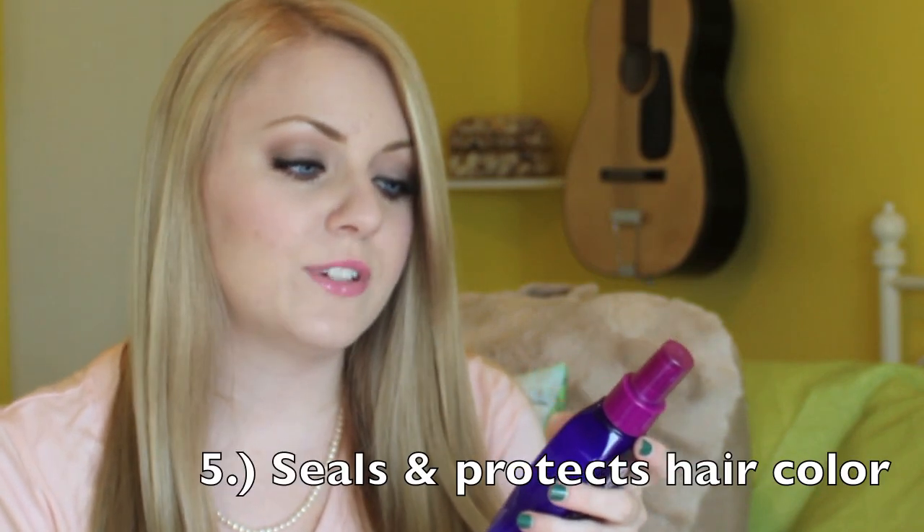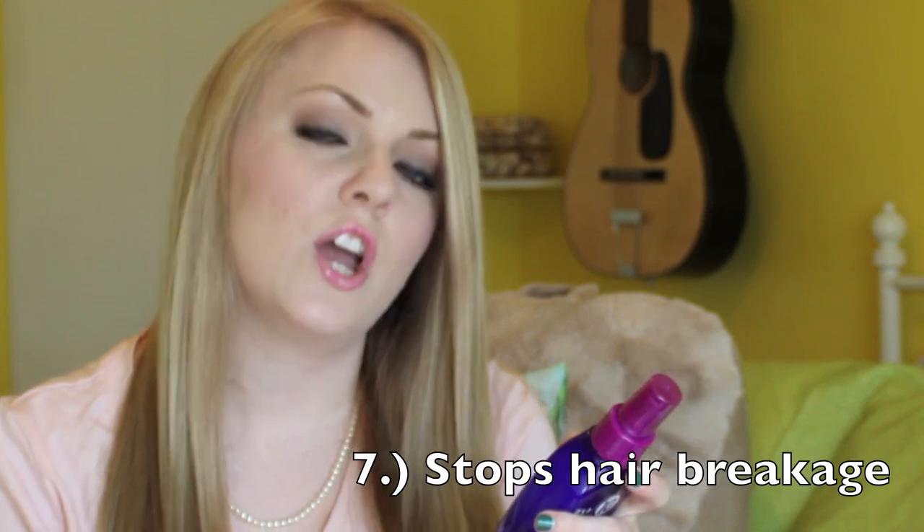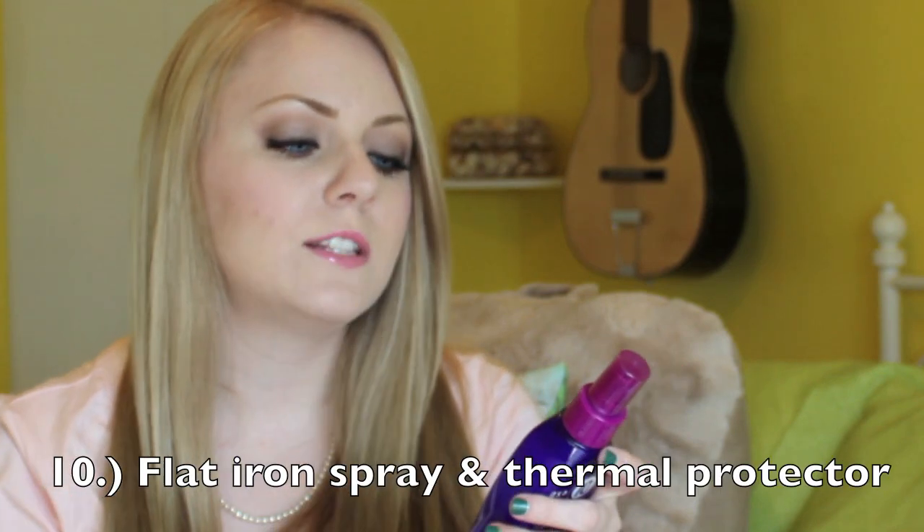It repairs dry damaged hair, adds shine, detangles, controls frizz, seals and protects hair color, prevents split ends, stops hair breakage, creates silkiness, enhances natural body, works as a flat iron spray, and acts as a thermal protector. So before I apply heat, I've been using this on my hair as a thermal protector.